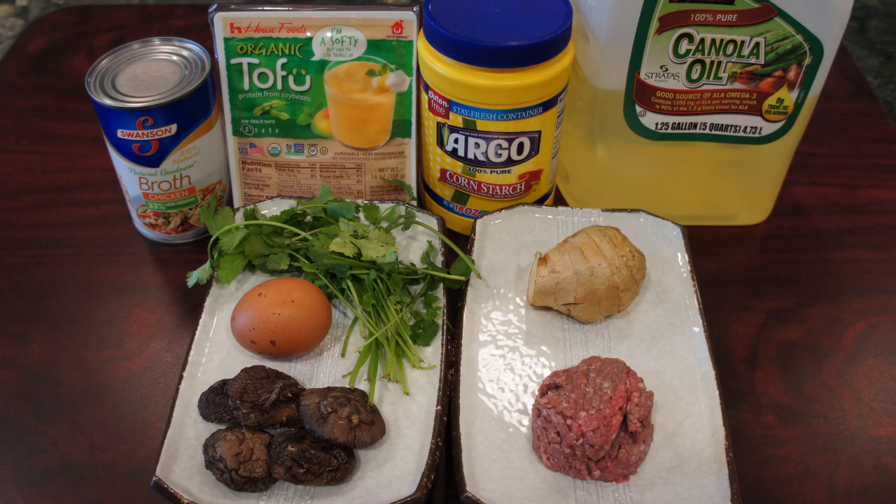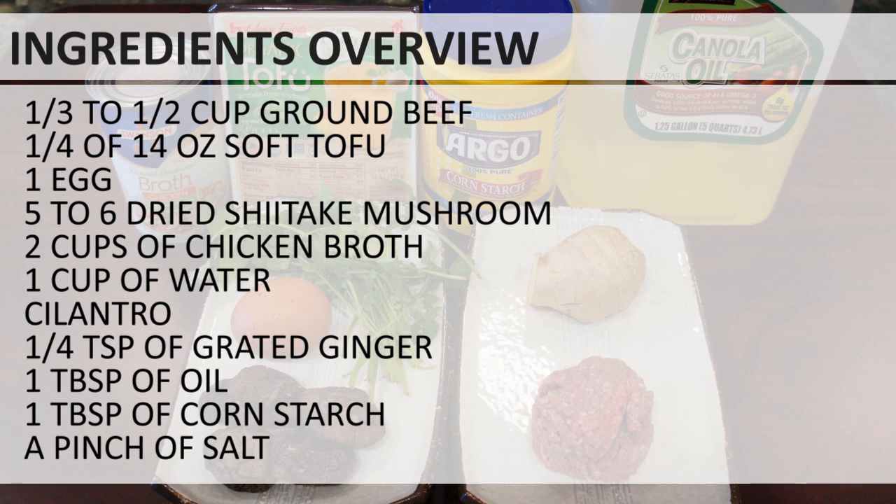Here is the ingredients overview. For this recipe, use 5 to 6 dried shiitake mushrooms, depending on their size. I also used 2 cups of canned chicken broth, but you can replace it with homemade chicken broth, beef broth, or just plain water.